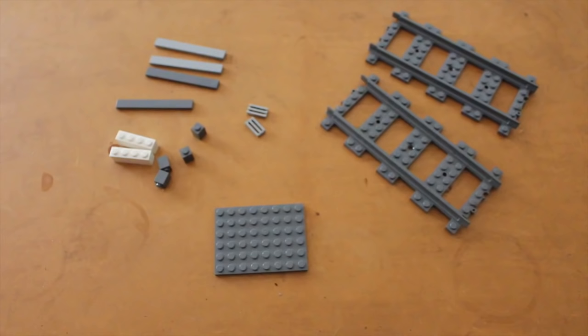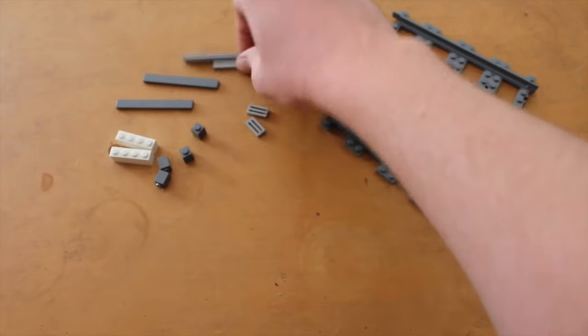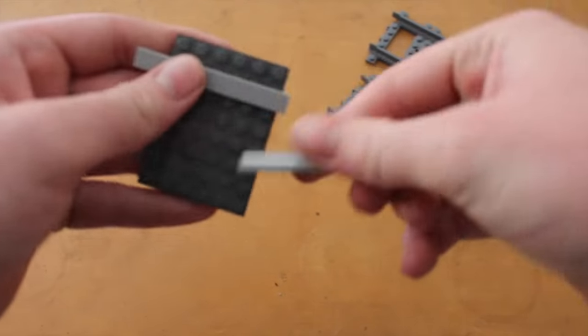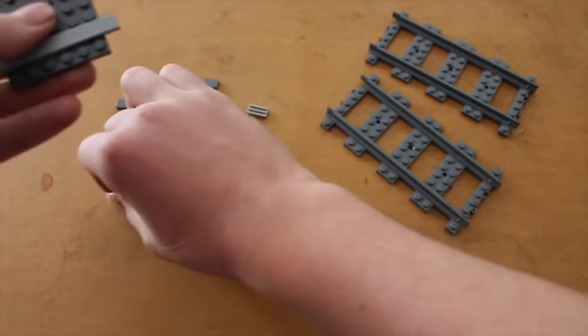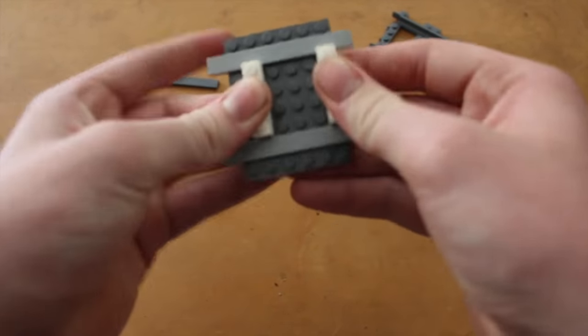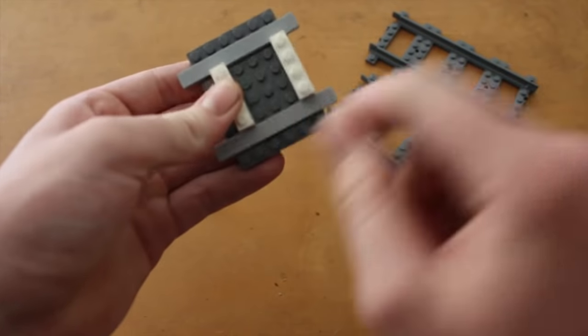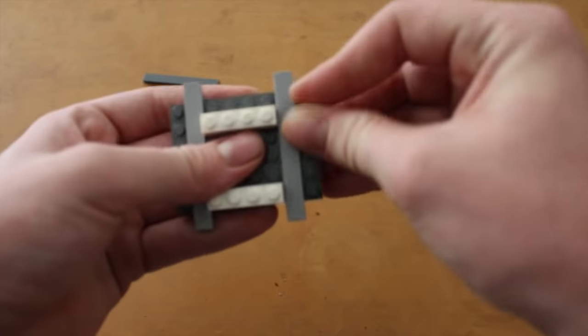These are the pieces that you would need to make an expanding rail section to stop your track buckling. First step is you grab the 1x8 tile — you can use a 1x6, whichever is easier for you. Then the 1x4 bricks. Make sure it's three studs apart from each other. Next you've got the 1x8.